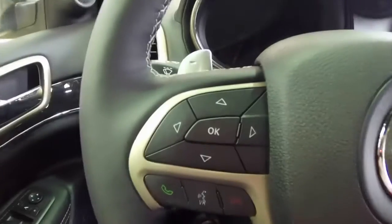Hello everyone, today we're going to take a quick look at the reconfigurable display on the 2014 Jeep Grand Cherokee. The vehicle we'll be using is a Jeep Grand Cherokee Overland Edition, so let's get started.